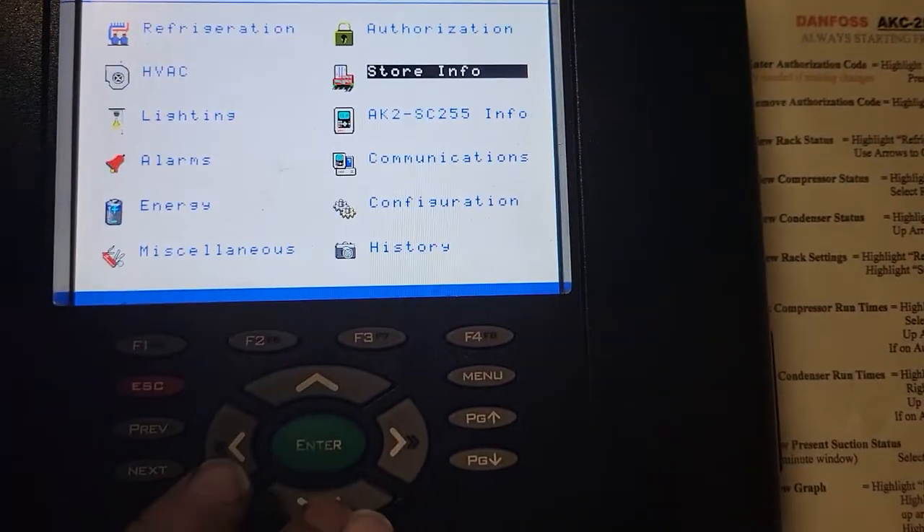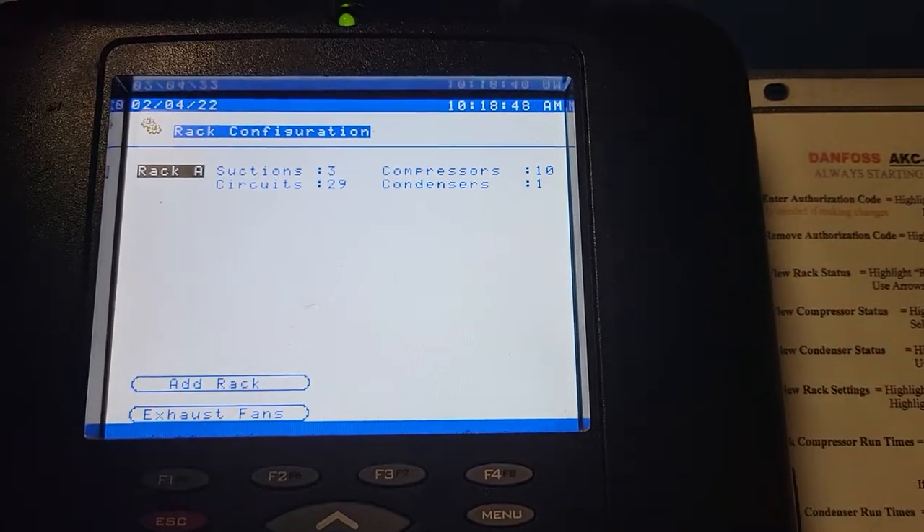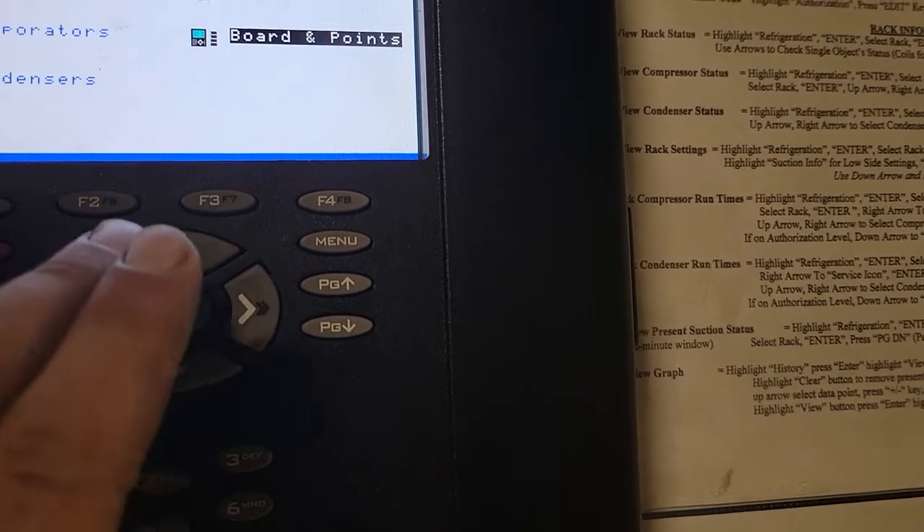Real quick, how do you find your board in point with a 255 controller? I'm going to go down to Configuration, Enter, Enter, Refrigeration, Enter, the rack of your choice, Enter, then we're going to go to Board in Point, Enter.